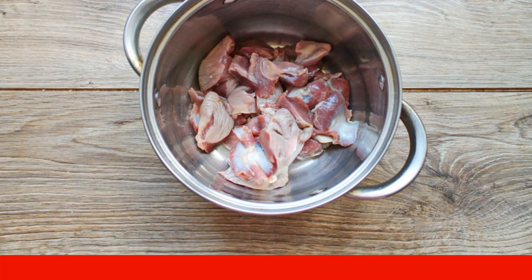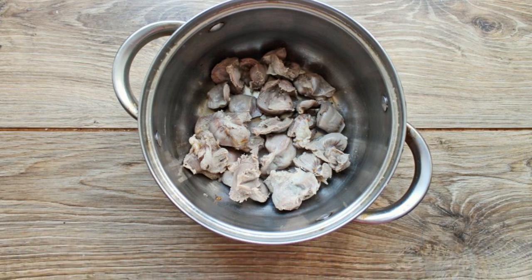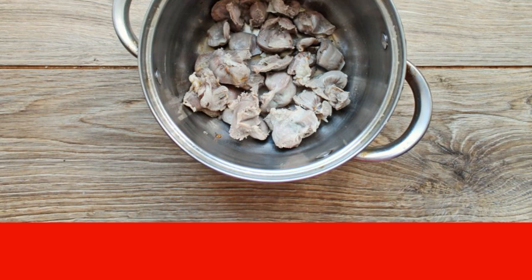Put the stomachs in a saucepan with a thick bottom. Fill with 1.5 liters of water, bring to a boil, and drain the broth. Rinse the stomachs thoroughly under running water and return them to the pan.